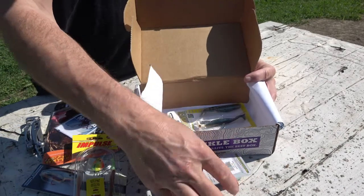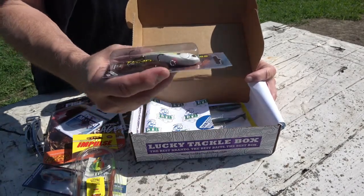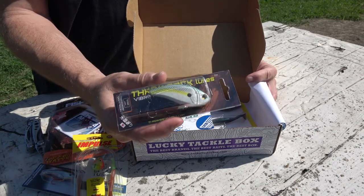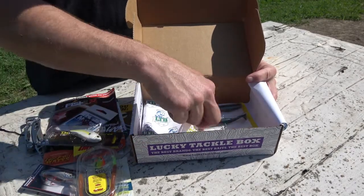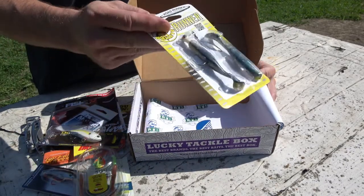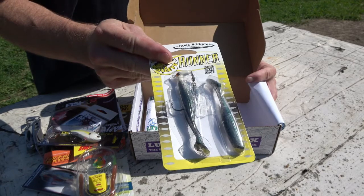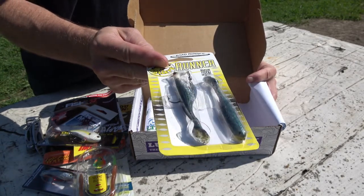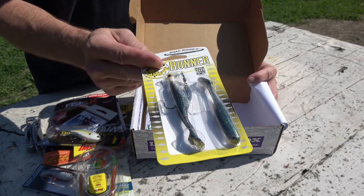We have the Throwback Lure there — nice looking lure. And then we have the Walleye Runners. Nice paddle tail there, and it has the spinner blade on it as well. That would probably be a really good combination for walleyes.